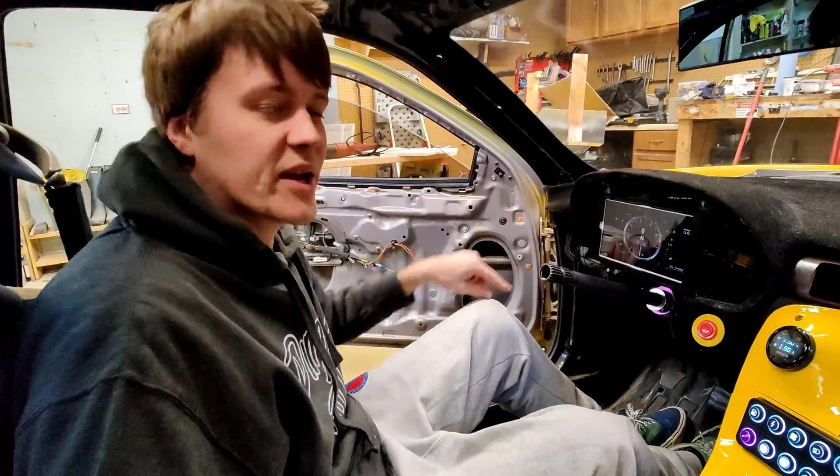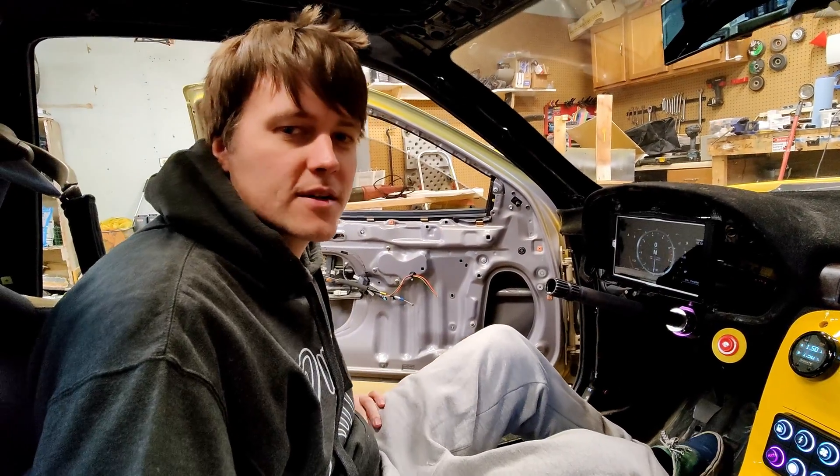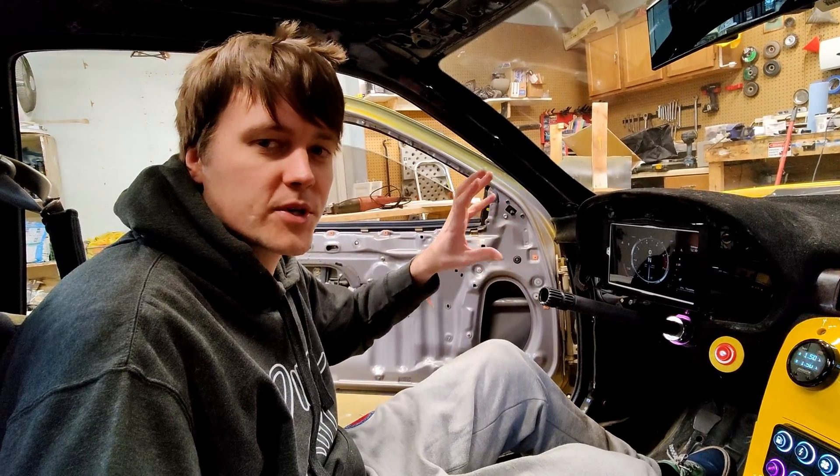How's it going, ding-dongs? Here we have my new LFA dash that I just created. Let me walk you through the process on how I created this whole thing, because it's pretty sick.